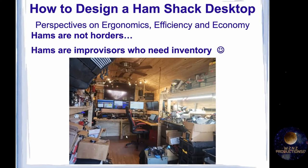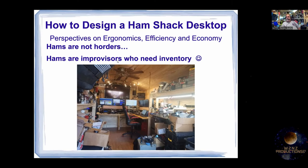Back to my own shack — there are boxes creating an aisle, and it's a mess right now. It's going to be redone. This is all going to get removed along with what's on the shelf, opening up about two feet by eight feet of floor space. Then I'll redo the desk. We're not hoarders, by the way — we're improvisers who need inventory. So if someone tells you you're a ham hoarder, tell them you're an improviser who needs inventory.